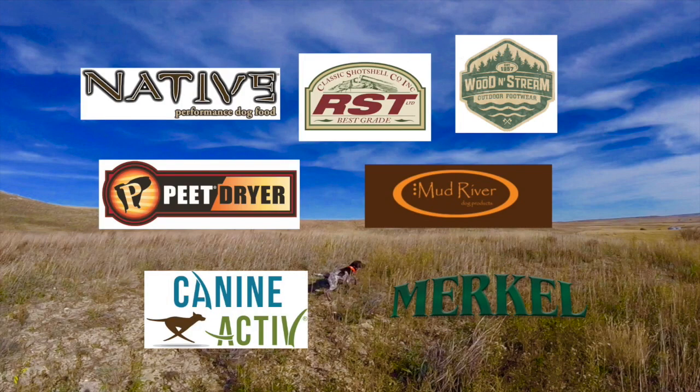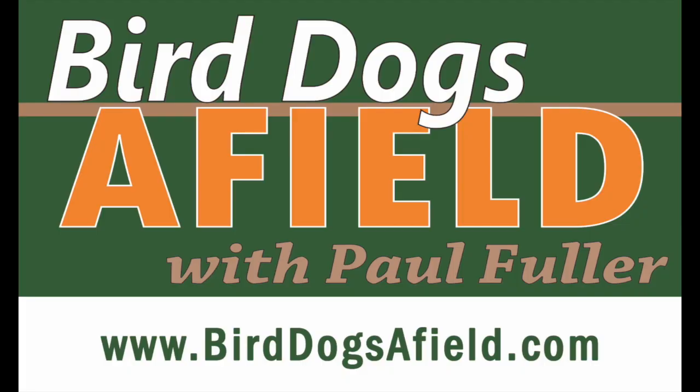All right, we'll see you next time. Bird Dogs Afield, presented by Native Performance Dog Food and brought to you in part by RST Shot Shells, Mud River Dog Products, Pete Shoe Dryer, Wooden Stream Outdoor Footwear, K9 Active, and Merkle Shotguns. We'll be right back.